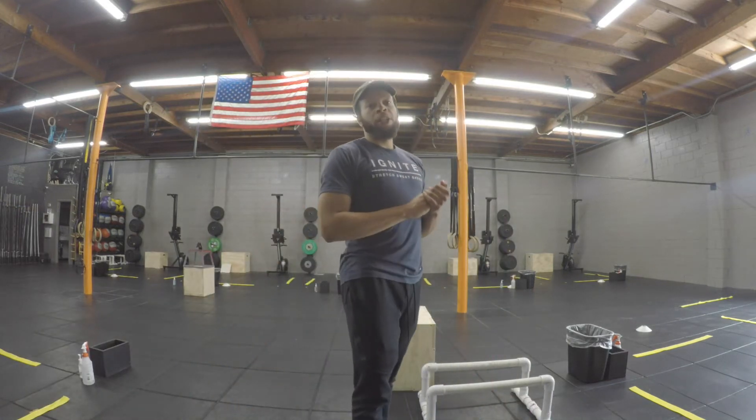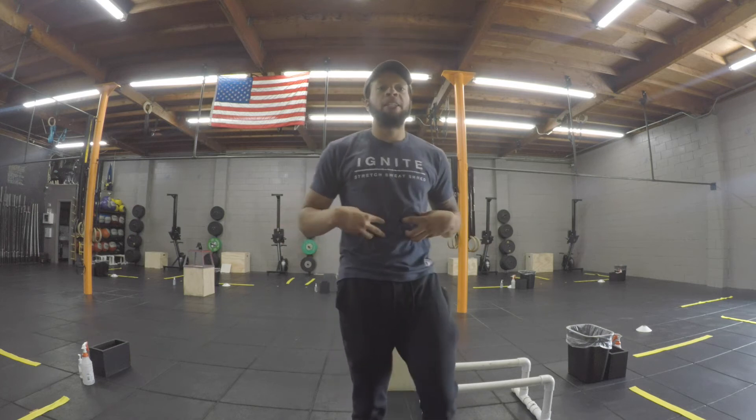All right, so for today's workout: for your skill you guys are working on L-sits — focus on getting the core and stabilizing. For your workout we have sit-ups, handstand push-ups, and some soccer taps.